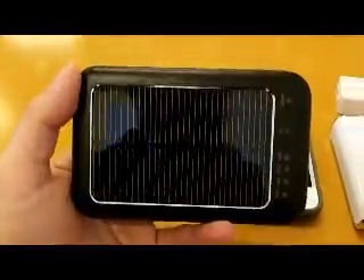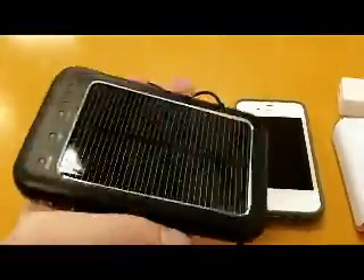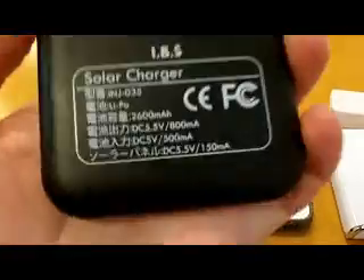I only got this yesterday and charged it up last night, so I'm going to try it out and I'll do another review later on to tell you how it fares. But I'm looking forward to seeing how well this goes.